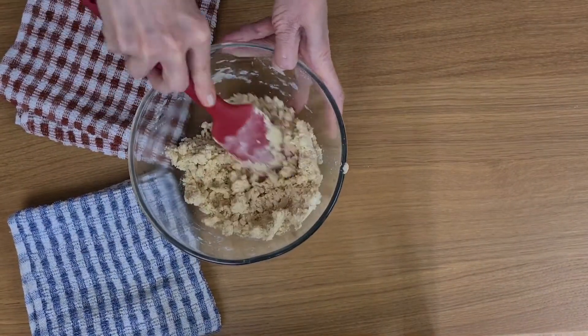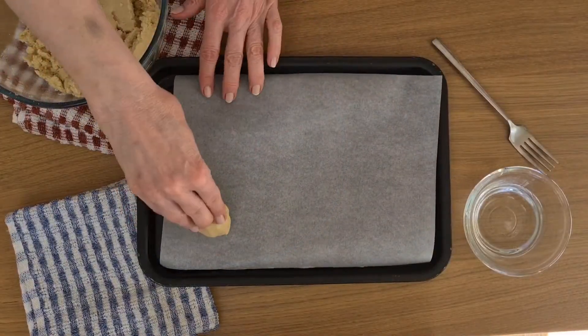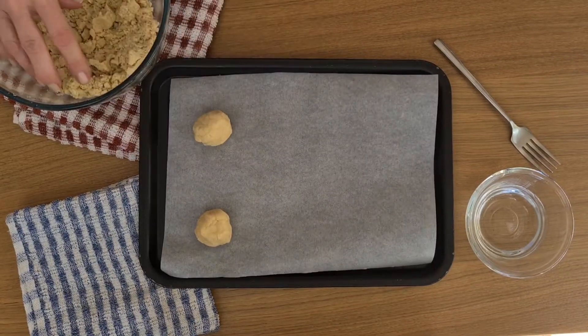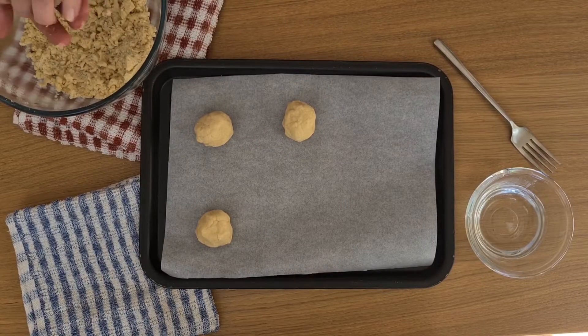Once the ingredients are all mixed together it's time to roll them into little balls. I've made mine about the size of cherry tomatoes. The mixture scrunches together quite easily.